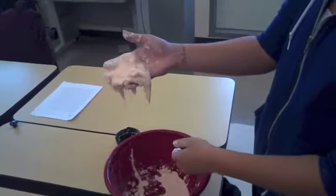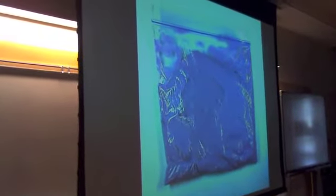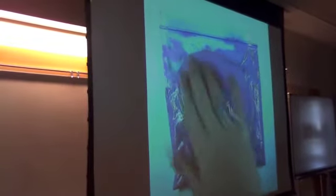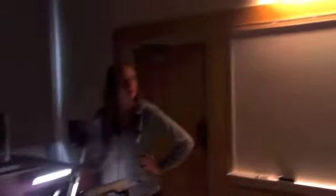We're going to mix with our hands. So once you're finished, this is what it will look like. And as you can see on the docu-cam, it's moving freely like a liquid. But when you poke it, it stops and gets really hard like a solid. So now we're going to split you all up into groups, and you're going to get the opportunity to make your own GAC and determine if it's a solid or a liquid.